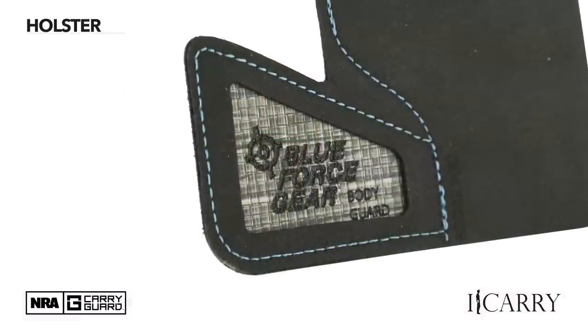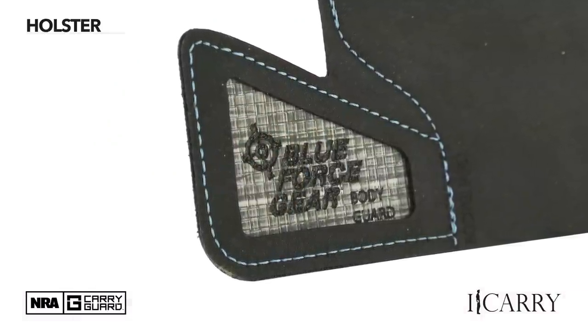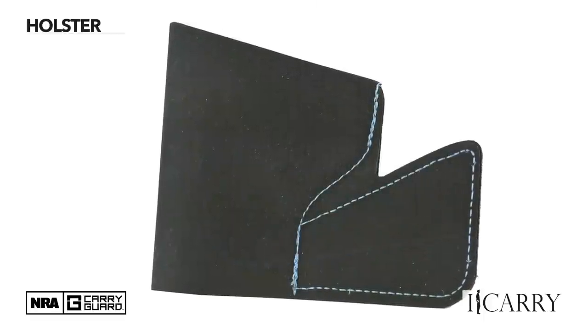There's also a wing designed to catch the edge of your pocket. The Ultra Comp is light, thin, and completely ambidextrous.